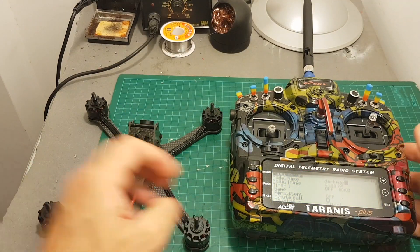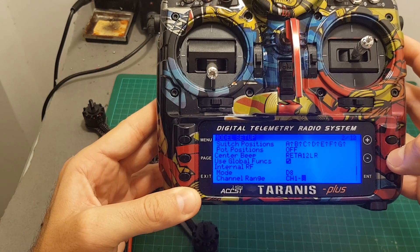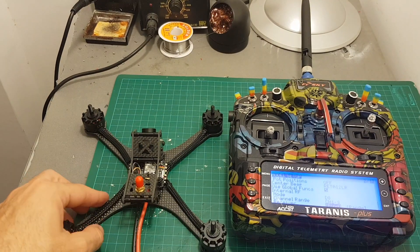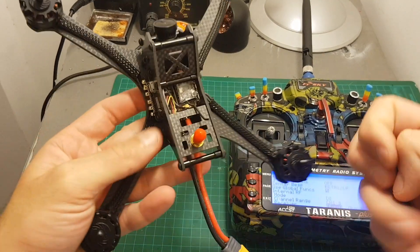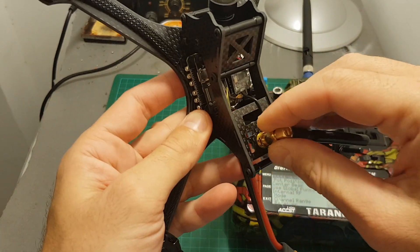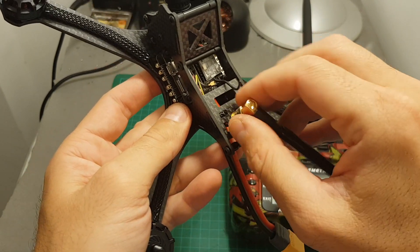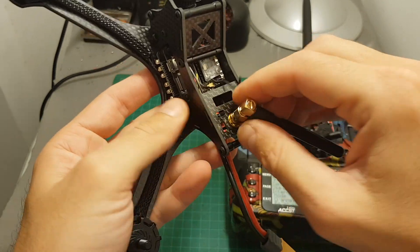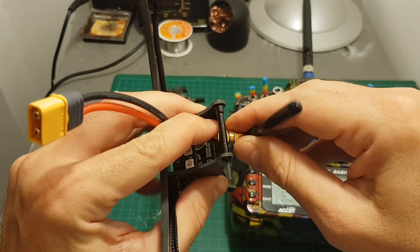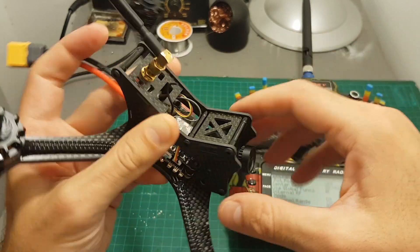If you have the FrSky version, to bind it to your Taranis you need to put your Taranis in D8 mode, channels 1 to 8. Then hit bind, but before connecting the battery to the quadcopter, don't forget to put the antenna on — otherwise you risk burning your transmitter. Make sure the antenna is well secured; this one is a little loose so I'll need to tighten it up.